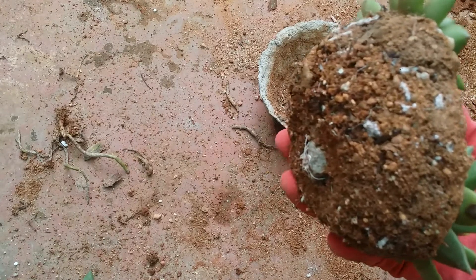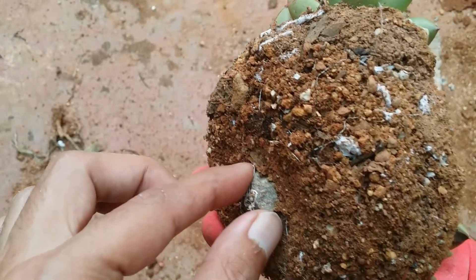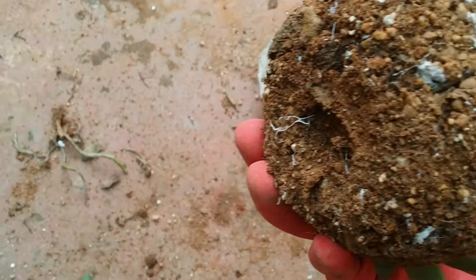Ideally I do not repot my succulents quite often. I usually do it probably once in two years or once in a year. But as we already have a succulent that is broken and I have to repot it any which way, I thought I'm going to quickly show you.